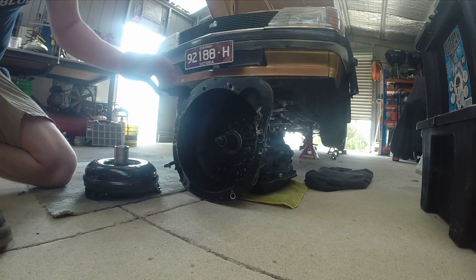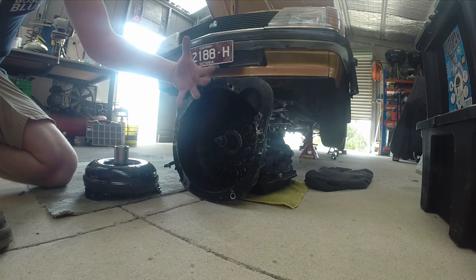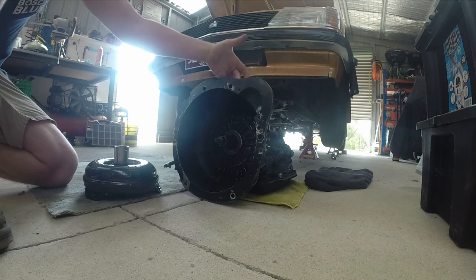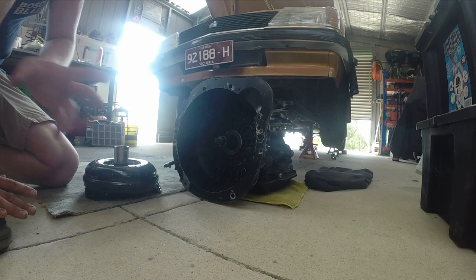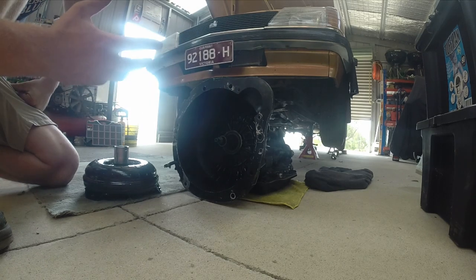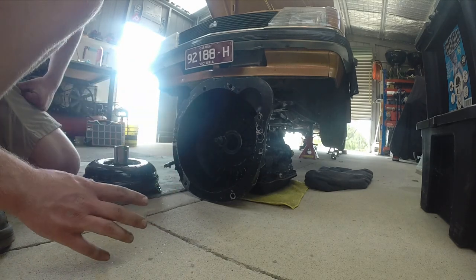The issue that a lot of people have is that they'll slot the converter in, line the gearbox up to the back of the motor, and force the converter into the flex plate, which essentially tries to push the oil pump out the back of the gearbox. Not good — gets expensive in a hurry.